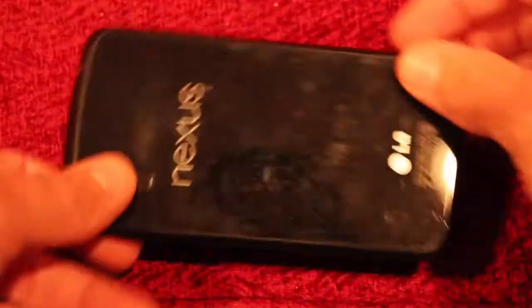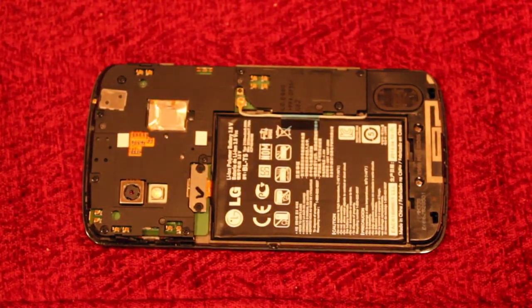Yeah, that's it. You just snap this back on and put the two screws back in and it's good to go. Thanks.